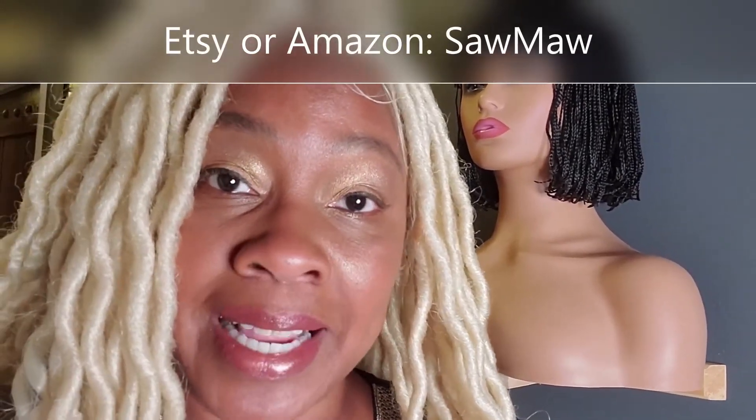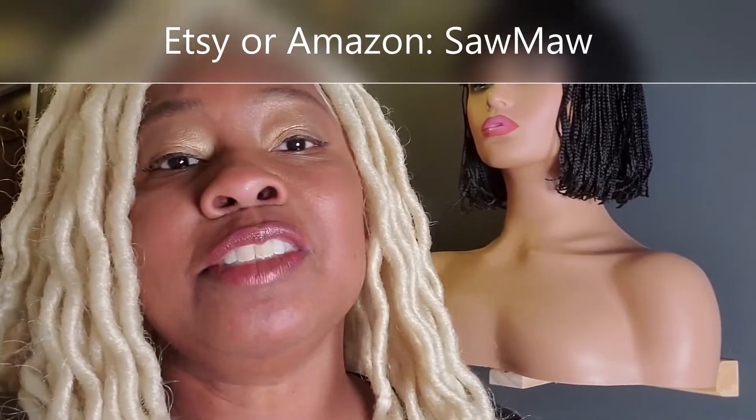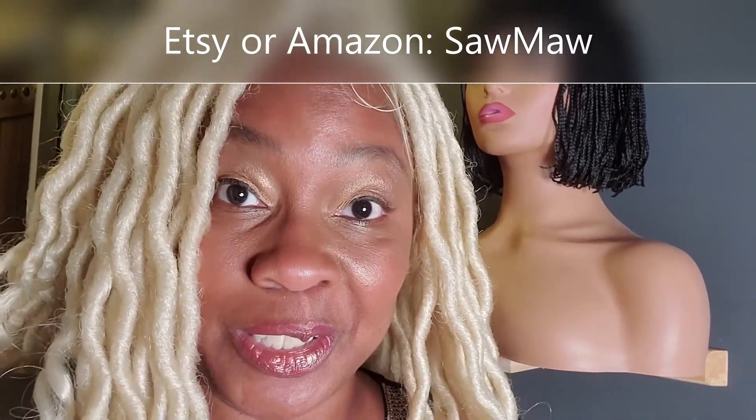If you're interested in this version or any of my others, go check me out under my website, hangingweekrack.com, or go to my stores on Amazon and Etsy — they're just under my name, SawMo, S-A-W-M-A-W. Thanks so much for checking out this video, and I hope to see you in another one. See you soon.